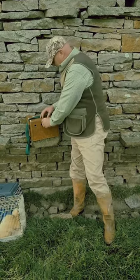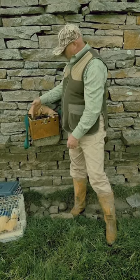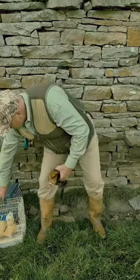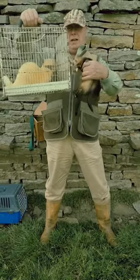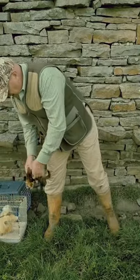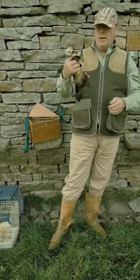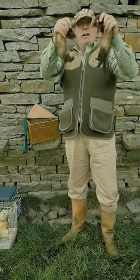I'll just show you the size difference. These are this year's kits — you can see the size of them up against a normal-sized ferret. These are normal-sized, fully grown. You can get up the back end of the rabbits, over the top, between the burrows, driving them back out — especially if you're digging on concrete floors and such. That's what we breed them for.